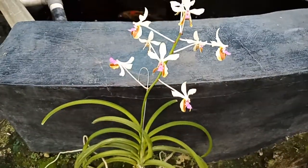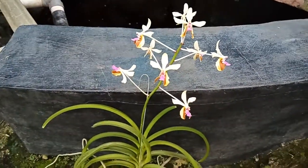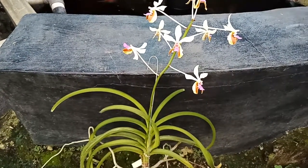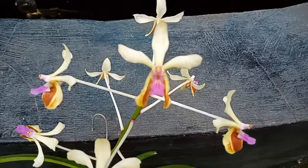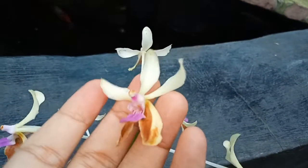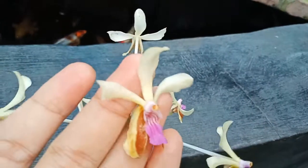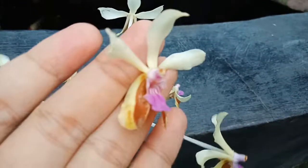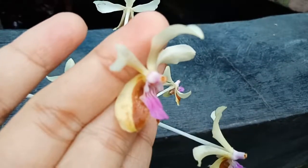Vanda lamellata with the variety Boxalii. Untuk teman-teman, di depan saya ini adalah anggrek species lagi yang berasal dari Filipina. Namanya adalah Vanda lamellata dengan varian Boxalii. Kita lihat di sini bunganya — bentuk bunganya lucu, jadi bagian sepal dan petalnya tidak bulat seperti Vanda-Vanda hibrid, melainkan agak langsing dengan warna bagian atasnya kuning pucat.